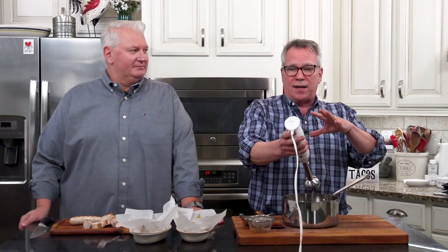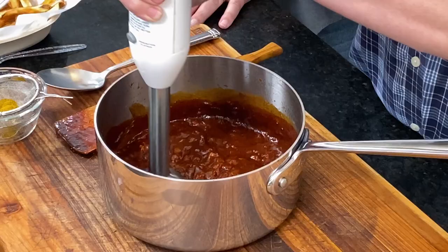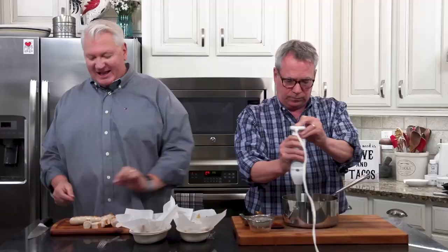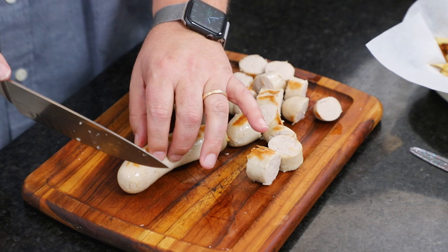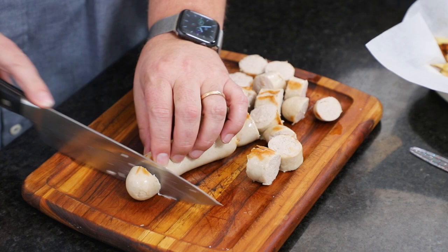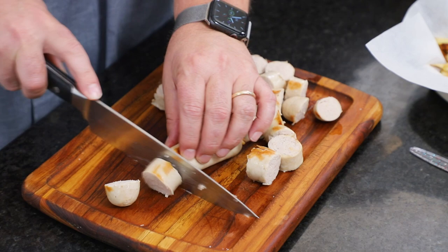We did it one time and overcooked it — it got too thick, too pasty, so keep an eye on it. We like to puree it a little bit. I've got an immersion blender here to smooth things out. It should be a consistency that's slightly thicker than ketchup. Let this simmer for five minutes — that's really all it takes. It smells so good!